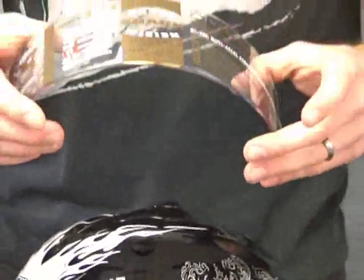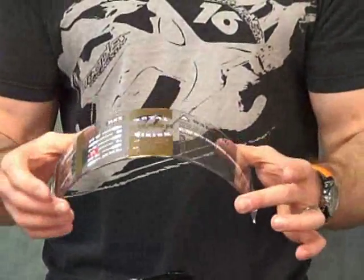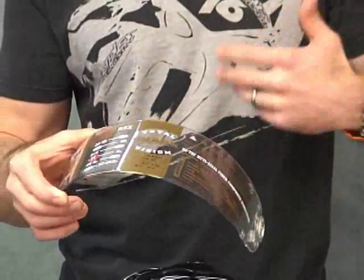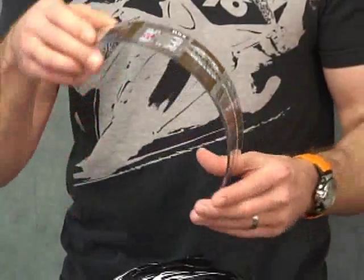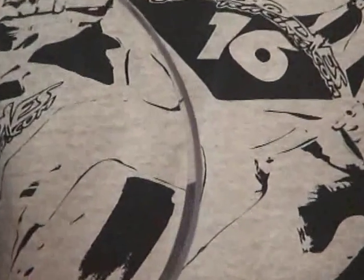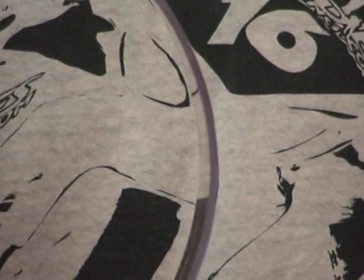This helmet visor is three millimeters thick. This is basically the same as an F1 visor, if you would. It enhances the safety feature of the visor. I don't know if the camera's going to pick up the actual thickness of this, but it's pretty substantial. It's one of the first things you're going to notice when you get one of these in your hands.